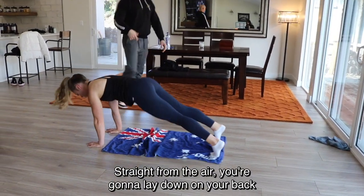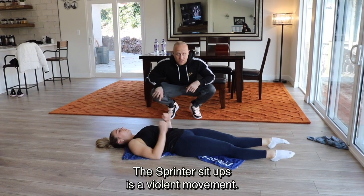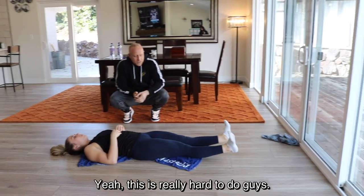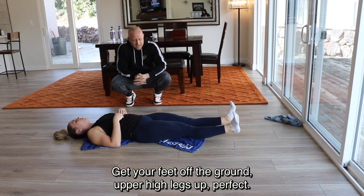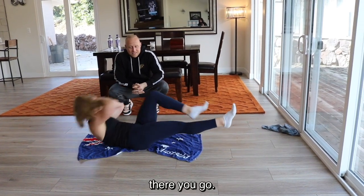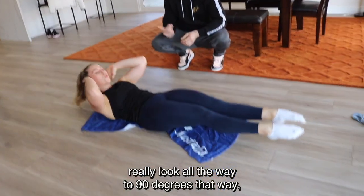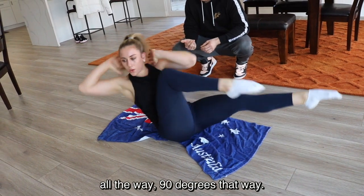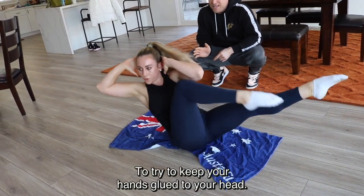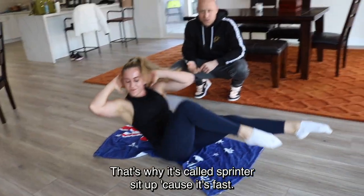Straight from there, lay down on your back for sprinter sit-ups — a violent movement, almost like a kettlebell swing. Get your feet off the ground, hands by your temples. Come up violently: right elbow touches left knee, left elbow touches right knee. When you come up, really rotate all the way to 90 degrees each way. Keep your hands glued to the side of your head and bring that knee in fast — even faster. That's why it's called the sprinter sit-up: because it's fast.